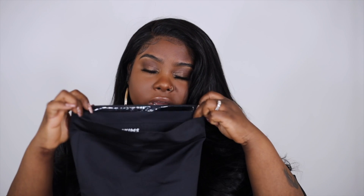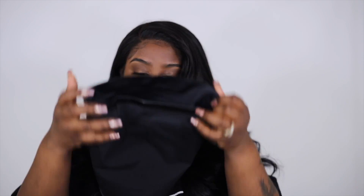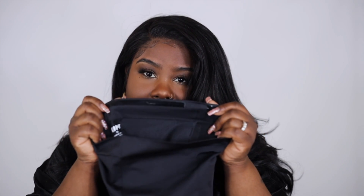The first one is called the high-waisted bonded foam, and this actually has the highest level of support. On the inside it has an extra panel of mesh to flatten your tummy. It does feel nice and thick but is very stretchable. On the inside it also has a little non-slip grip. This is a size extra large.